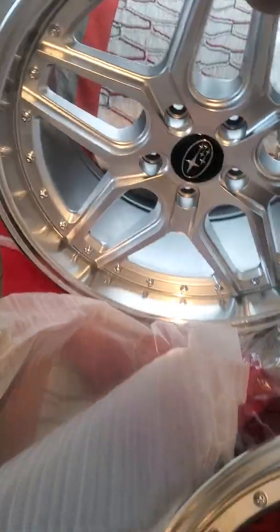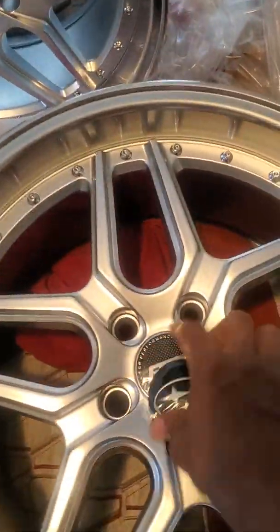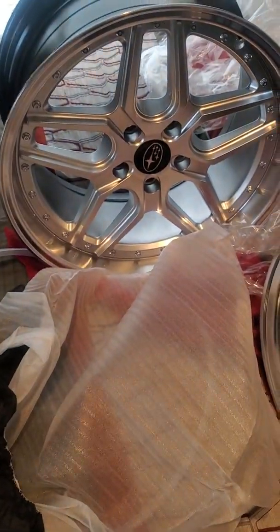Didn't it look better? I like the Subaru emblem on it instead of the ESR emblem. You can see the difference between the Subaru and this one — we made the Subaru look straight. There you go, boom.